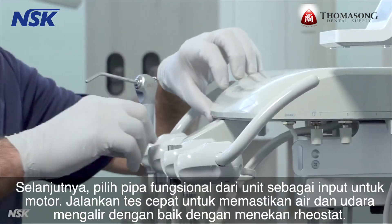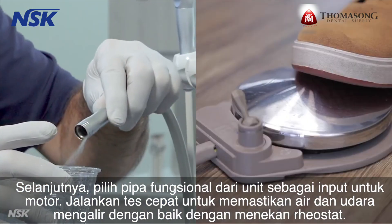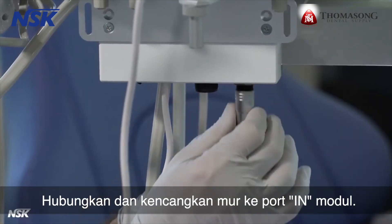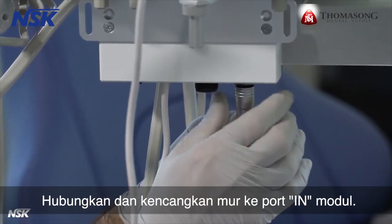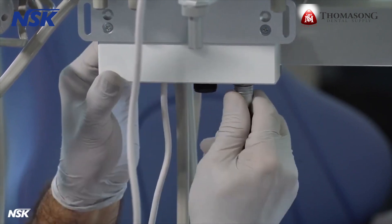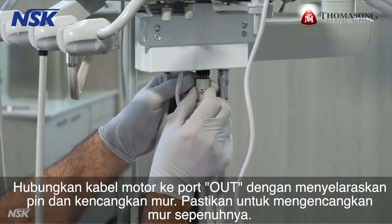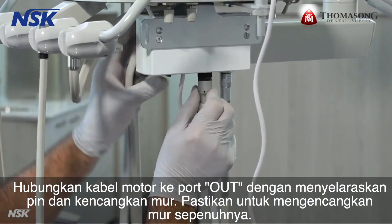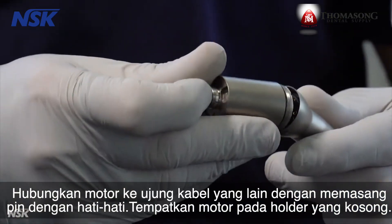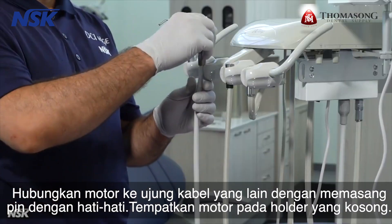Next, pick a functional tubing from the unit as the input for the motor. Run a quick test to make sure water and air are flowing properly by pressing the rheostat. Connect and secure the nut into the end port of the module. Connect the motor cord into the out port by aligning the pins and tighten the nut — be sure to tighten the nut completely. Connect the motor to the other end of the cord by carefully lining up the pins, then place the motor on the vacant hanger.